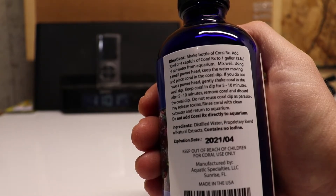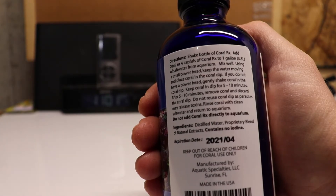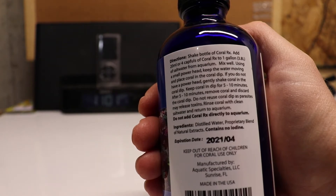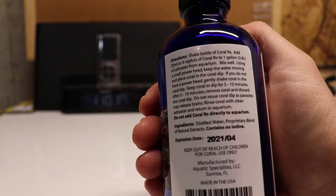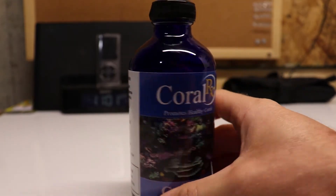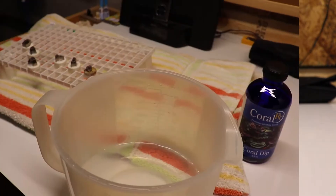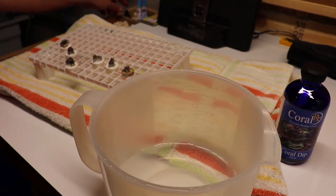After 5 to 10 minutes, remove the coral and discard the coral dip. Do not reuse the coral dip as parasites may release toxins. Rinse the coral with clean saltwater and return it to the aquarium. Do not add Coral RX directly to the aquarium. I follow these manufacturer instructions and I've had a lot of success with this product.